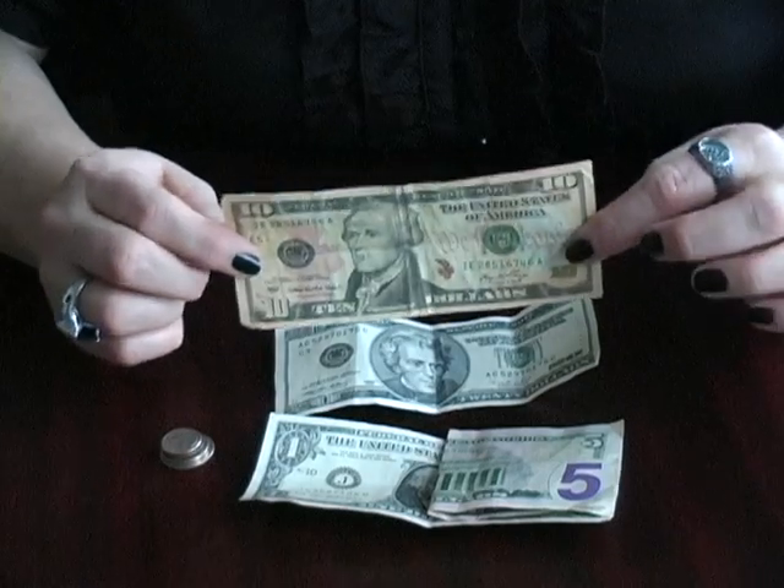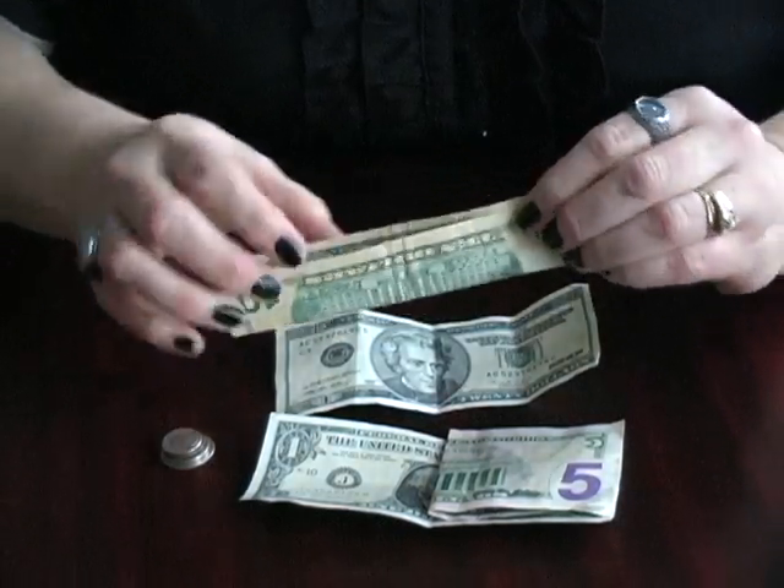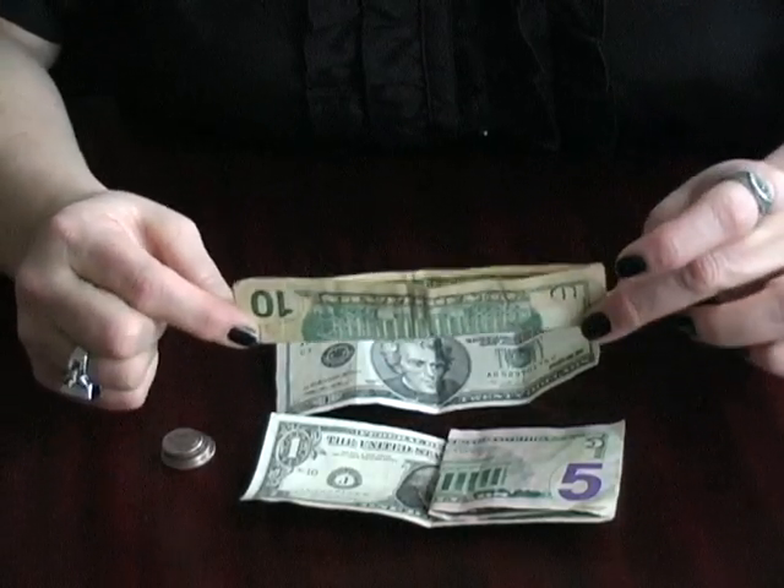For tens, if you take a ten and fold it from the bottom to the top lengthwise and stick it in your wallet like that, you would have a thin ten.